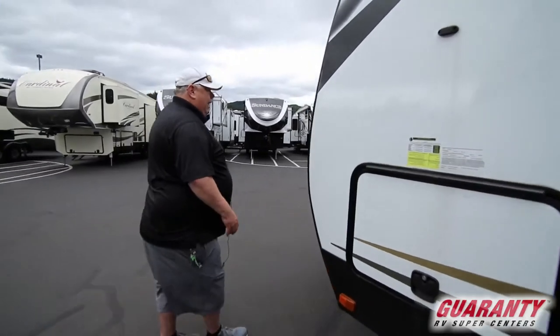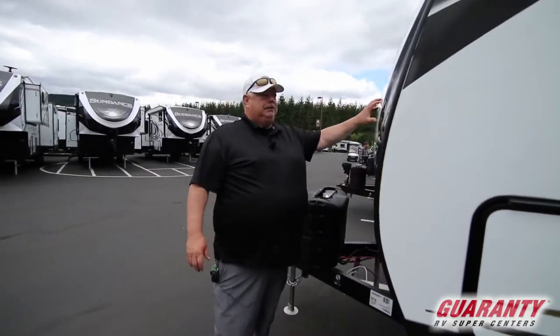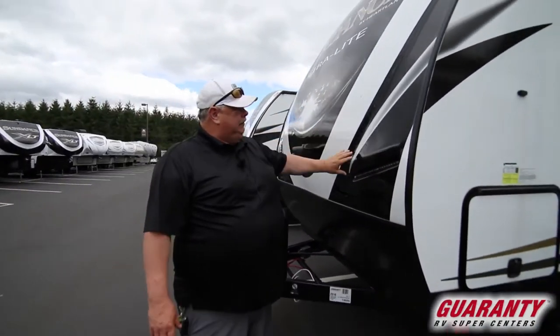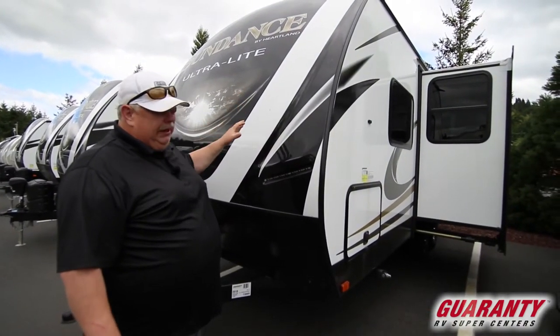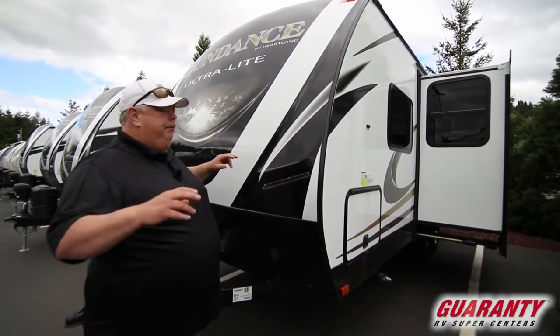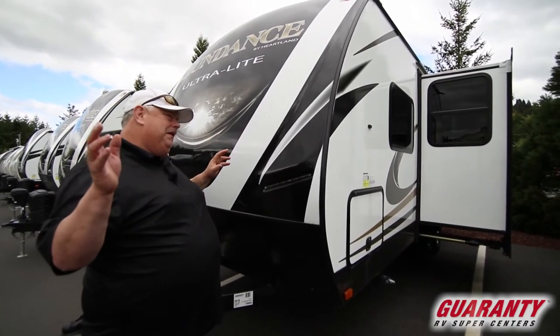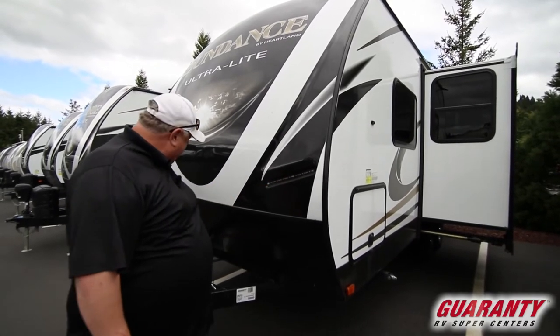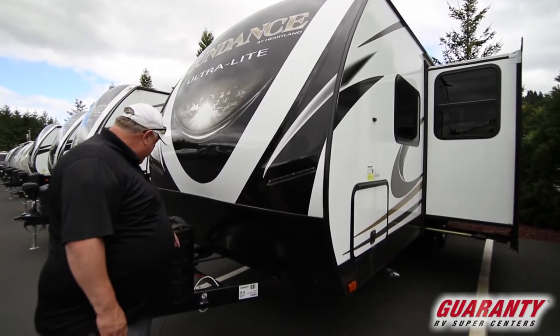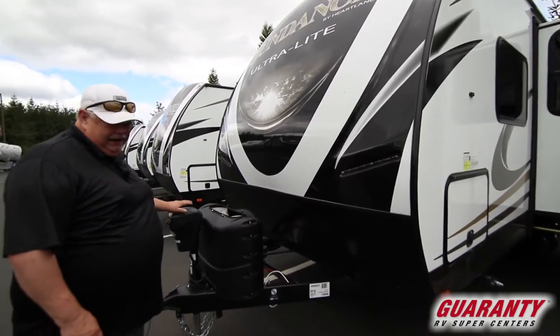With Sundance, we've got a cap across the front which means no seams. It's ergonomically and aerodynamically constructed so that wind runs through and flows cleaner over the top — maybe a little better mileage in the wind tunnel. LED lights, a place for two batteries, double propane, and a nice power tongue jack.